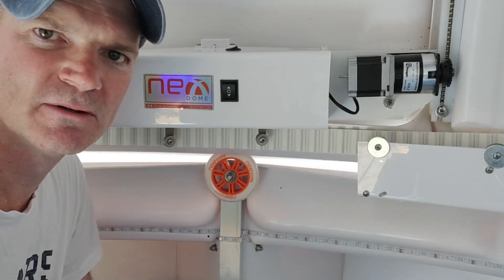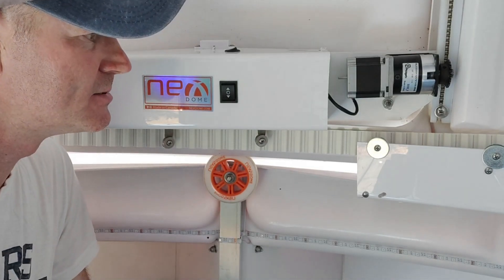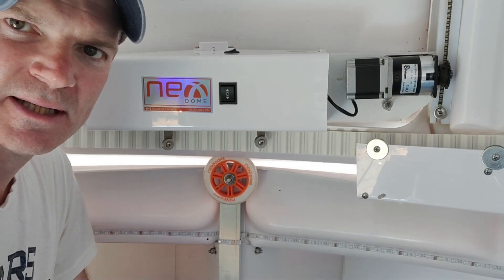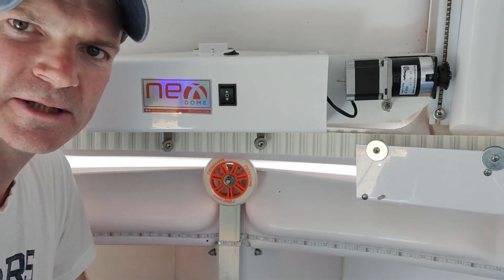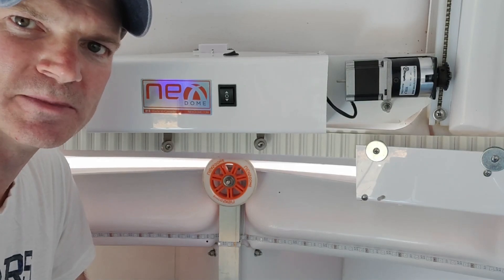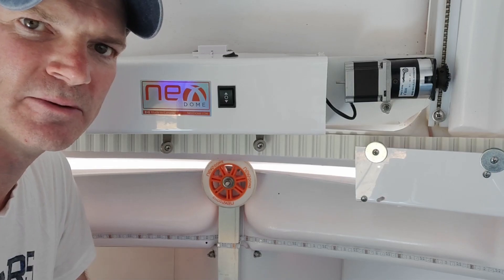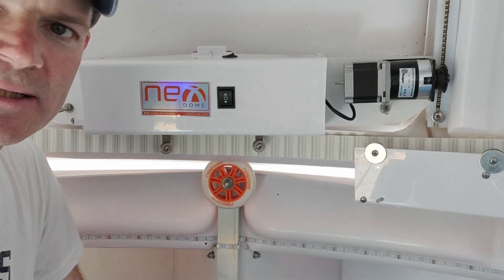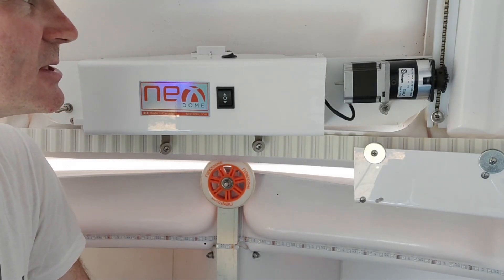I've got a bit of a problem with the dome. Last night I came in to set up to do some imaging around about half past 11, and when I tried to open the shutter after connecting the laptop to the mount, the dome rotator and all that, nothing was happening and the shutter wasn't connecting back to the rotator.